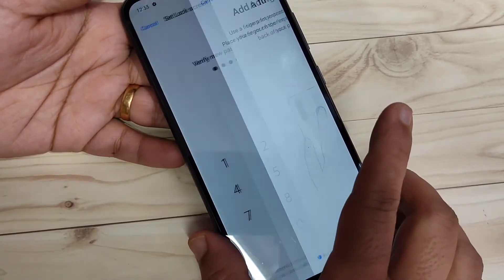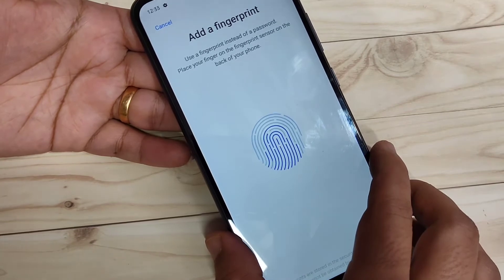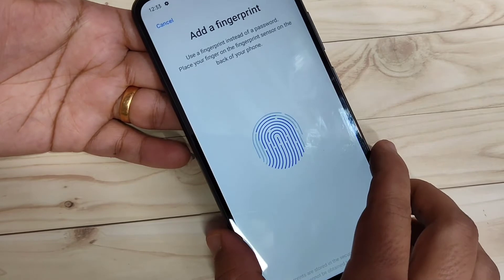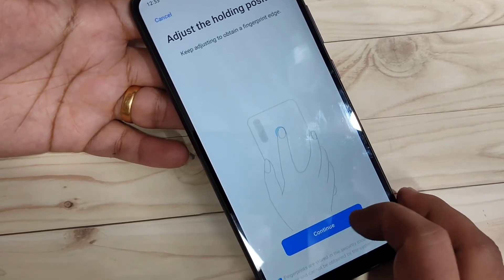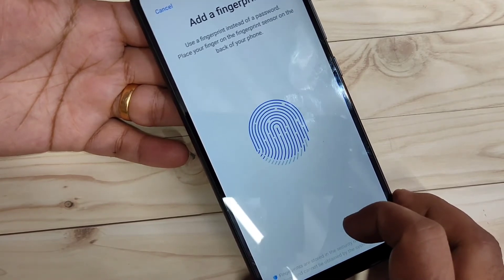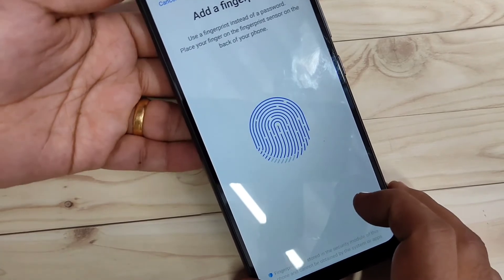Now just touch the fingerprint scanner. You can see it is detecting my fingerprint — the scanner is detecting it. Slightly move your finger, then do the same process again and it will detect your fingerprint. It is simple.